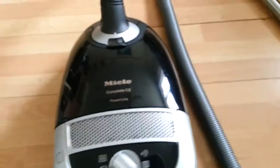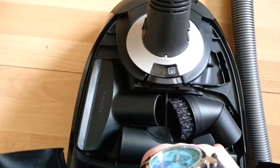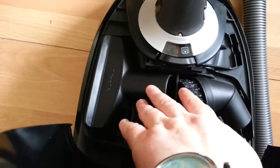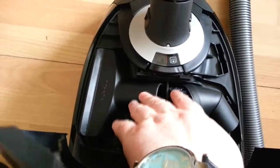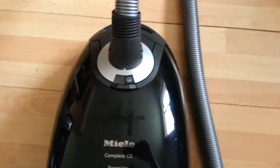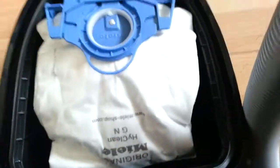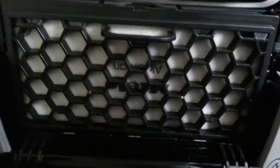As well as the attachments that are already on it, it also comes with extra attachments. That includes the furniture brush, the narrow edges tool for doing corners, and the different flooring type brush as well. It's got a 1600 watt motor, so it's pretty powerful.